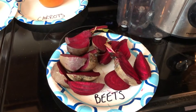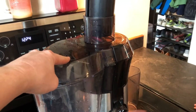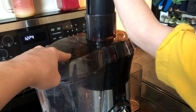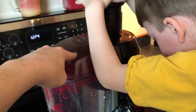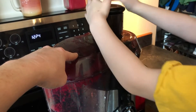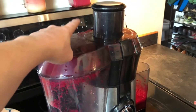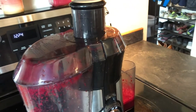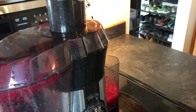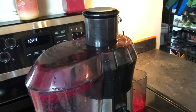Now we're going to try beets. It's very important to wait until the juicer stops spinning before you take the lid off and put more fruit or vegetables in, because it will just go everywhere. Let's see how much we get from three beets.